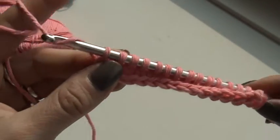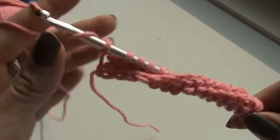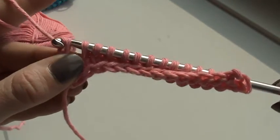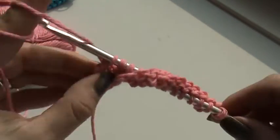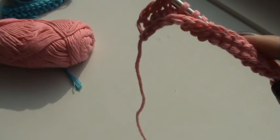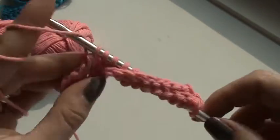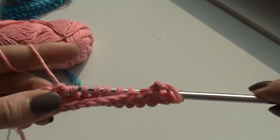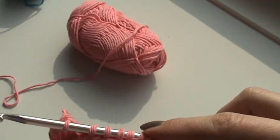Now I'm going to do a chain 1 for my return pass, and then I'm going to work all my loops off of my hook: yarn over, pull through 2, yarn over, pull through 2, pull through 2 — and I'm going to get them all off.